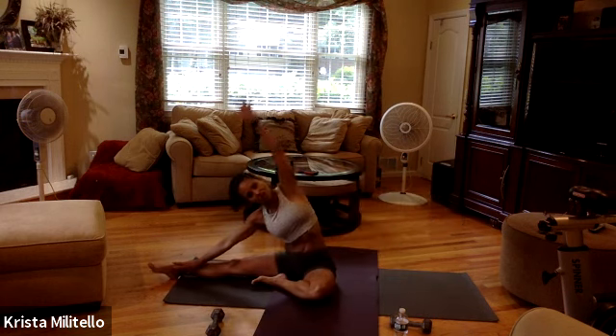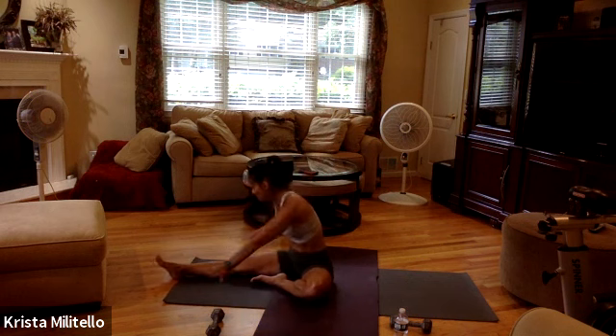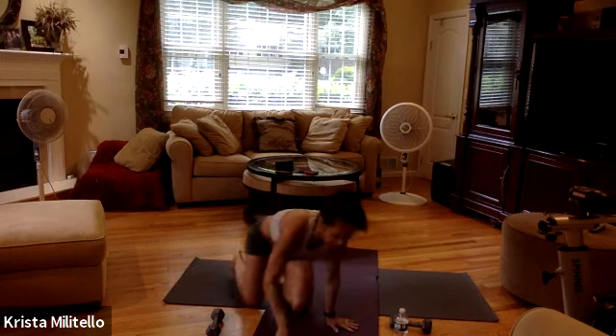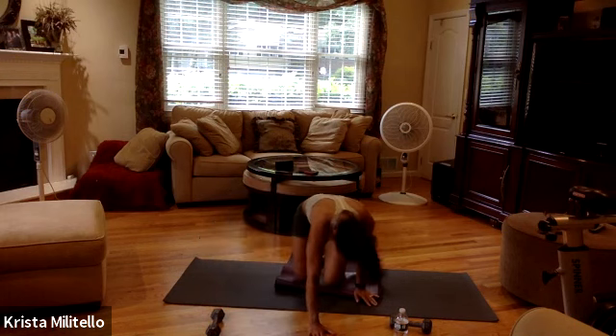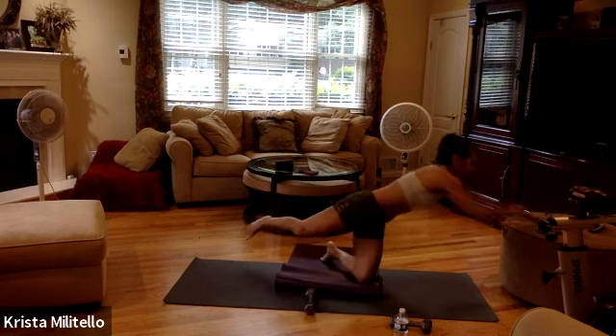Straighten out, reach, stretch, turn, hold, flex your foot, walk down, stretch out your spine. I'm going to take my mat and hold it to my knees — I'm going to come to my knees just like so. I'm going to grab one leg, and this way I might use a lighter weight — I'm going to take just a piece.